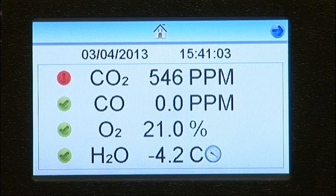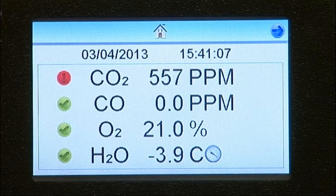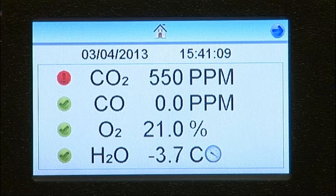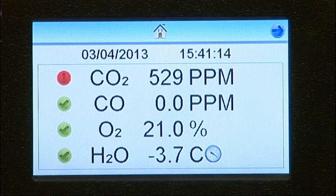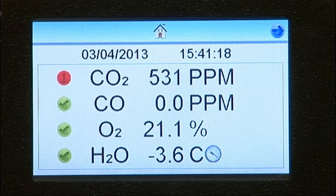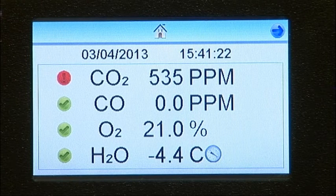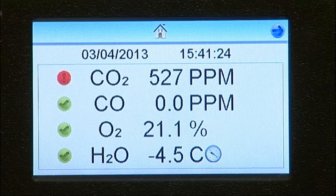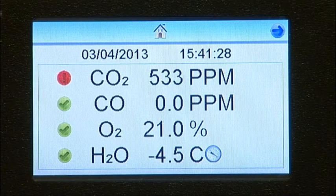On the home screen, the unit displays the date and time, together with the current reading for carbon dioxide, carbon monoxide, oxygen and moisture. A tick or a red exclamation mark next to each of these confirms whether they are meeting the selected breathing air standard. Details on how to choose the breathing air standard and configure this display are provided during this presentation.